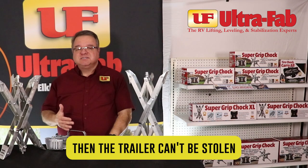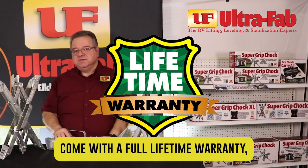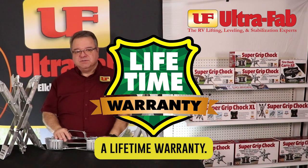Now like so much of UltraFab products, all of our chalks come with a full lifetime warranty. And you just can't beat a lifetime warranty.